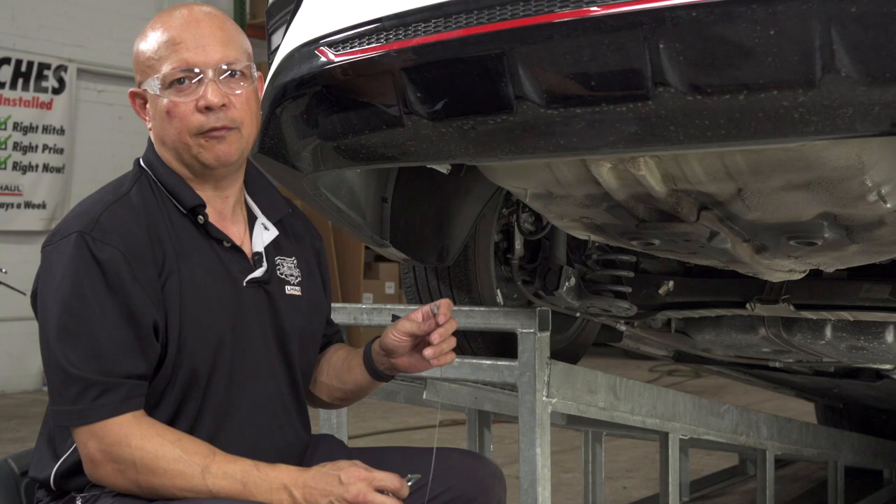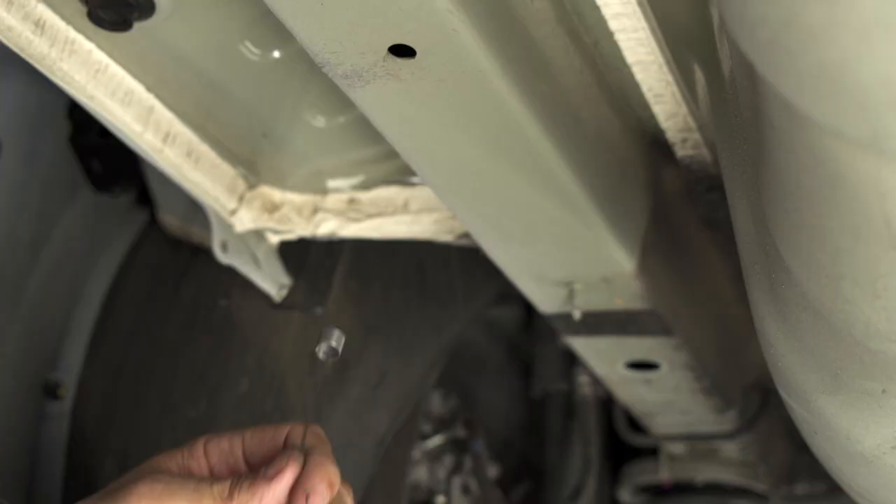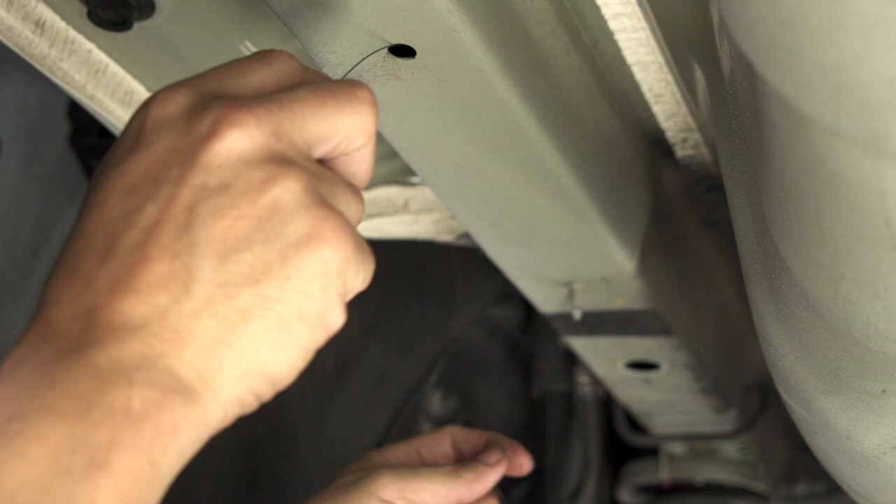Now we're ready to install our hardware — our carriage bolt and our carriage spacer — using our fish wire. Use this access point where the hitch is going to be attached, feeding our fish wire through the access hole.